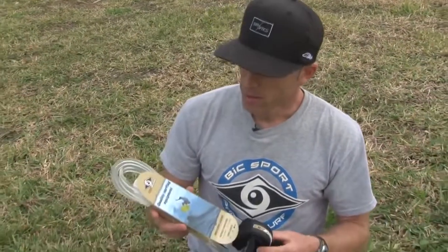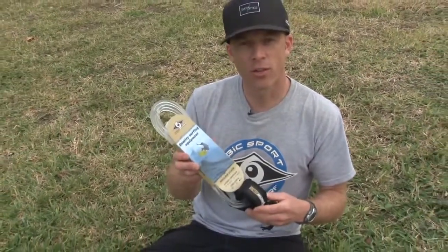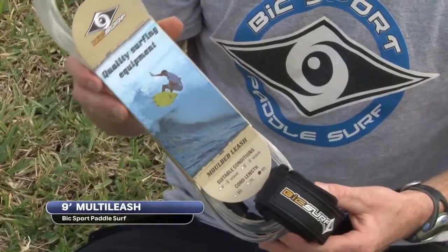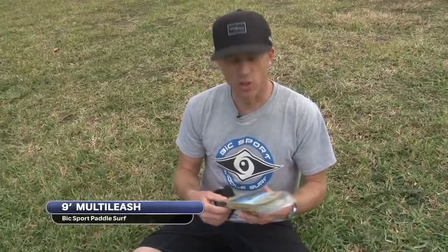We're going to take a quick look at a couple of our leashes. This is our nine foot surf SUP leash. This is a great leash if you're going to be using your board in the surf zone because it is a straight leash. It actually attaches at the ankle.